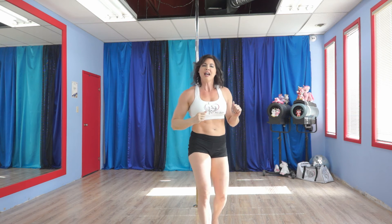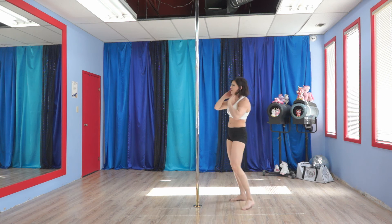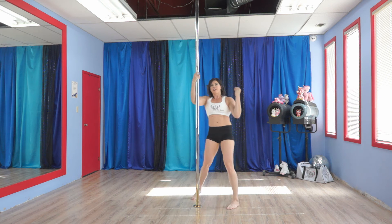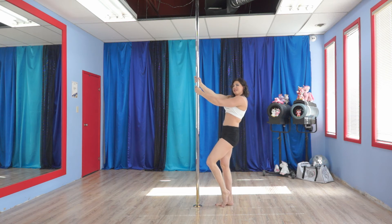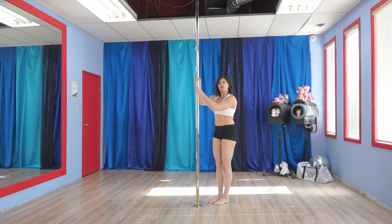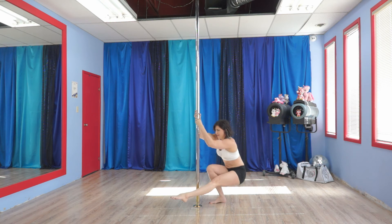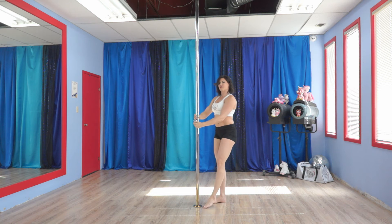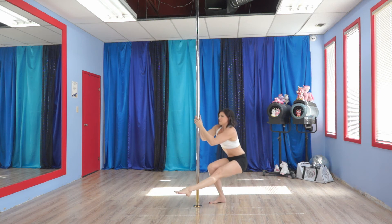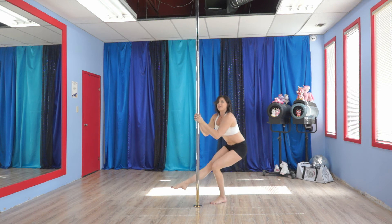Exercise number three is going to be the lovely pistol squats. Pistol squats are the real deal, but you can use the pole to help you get up. You're going to face the pole — I'll go at a 45 degree angle here — and bring one leg down and come back up. You can do 15 seconds on one side, switch, and do 15 on the other.